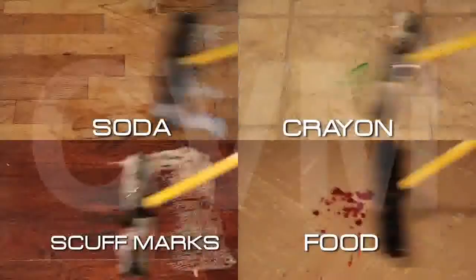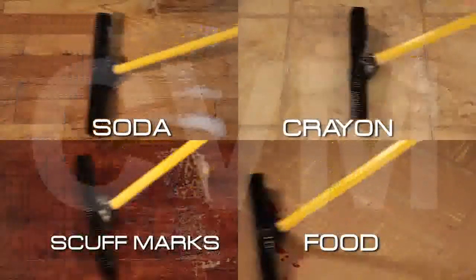Works great on tile and slate too. The bristles flex to reach and clean even the deepest grout. But it doesn't stop there — just put it in a bucket of soapy water. Soda, crayon, scuff marks, food — it handles it all.